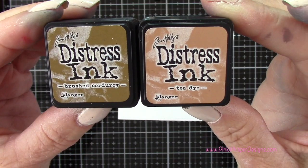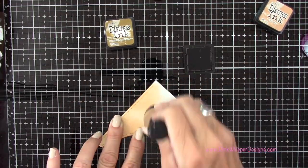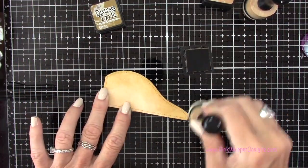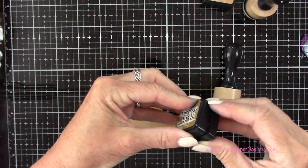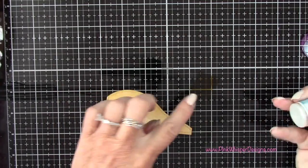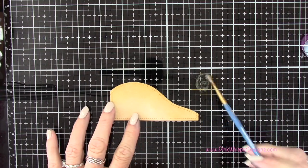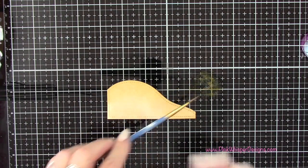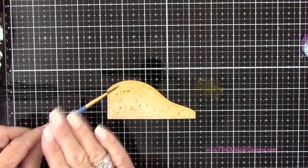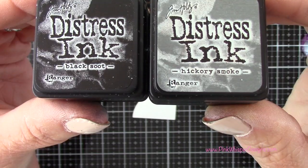I'll do the same thing for the second panel. With Brushed Corduroy and Tea Dye I'm going to do the sandy area, starting with the lighter Tea Dye, then adding a little Brushed Corduroy right along the top edge where the water meets the sand. I'm putting a little Brushed Corduroy on my glass mat, then adding the Liquid Stardust — a beautiful glittery liquid — right on top of that ink. I'll spritz a little water, grab a small paintbrush, add a bit more water, and spatter the panel to give a sandy look with beautiful sparkle.